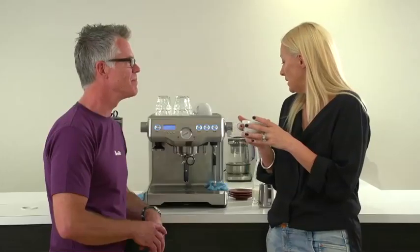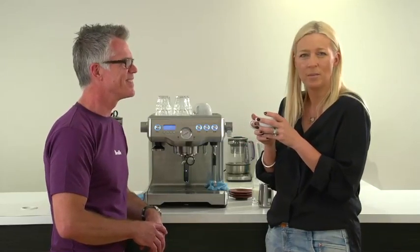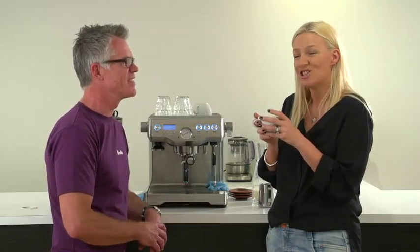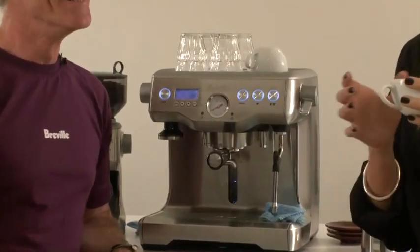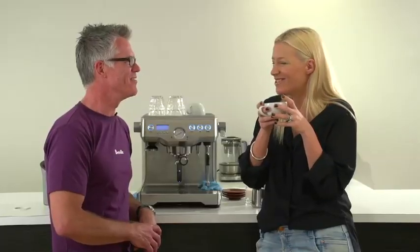Well, I am completely sold. I've learnt a lot. I can tamper, I can grind, I can texture, I can collapse — I can do all of that. I can make my own coffee. And you should too. Thank you, Phil. You're welcome. Cheers.